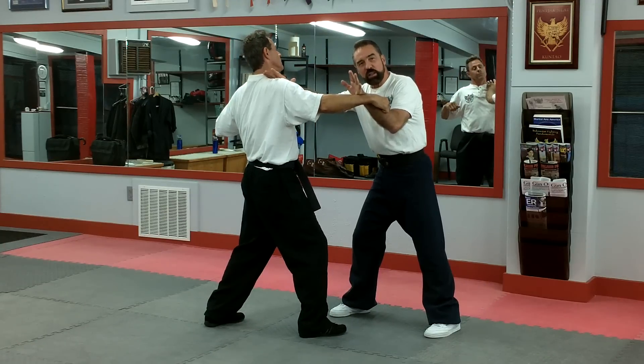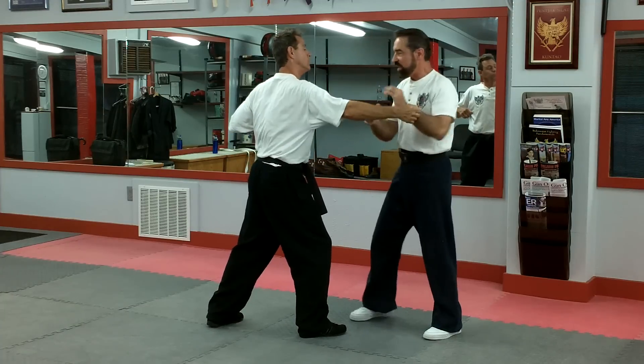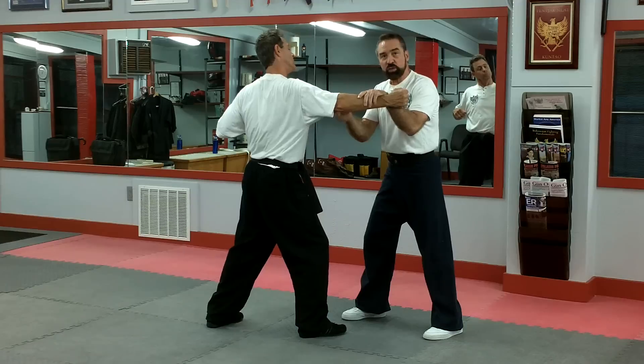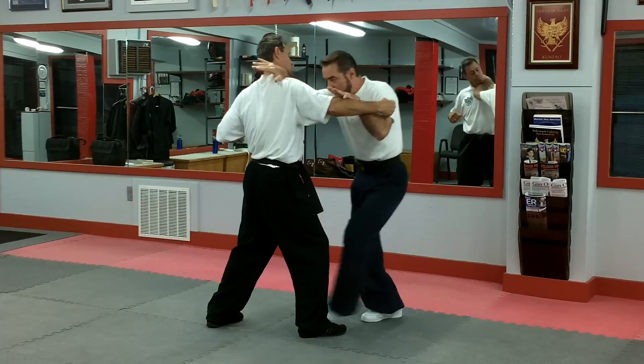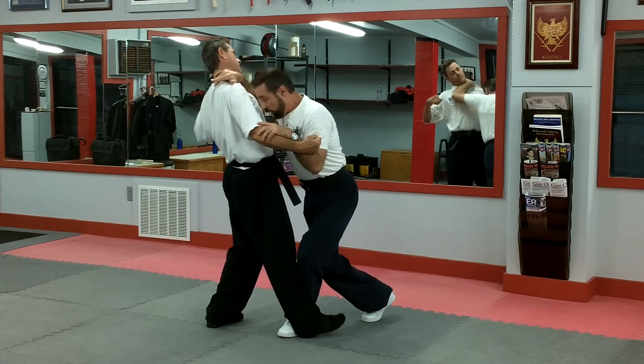Now, if you were doing the drill, you'd practice feeding across and locking in. But the fact is, I've already knocked him back — I don't have time to do that. That's fine for a drill, but it's not good for application. So once I've done this and he steps back, I just move right in. Again, I get low and I get close.